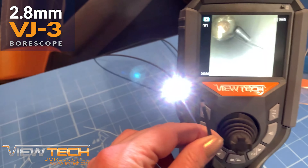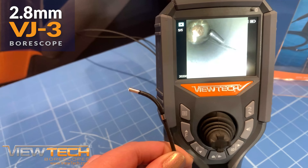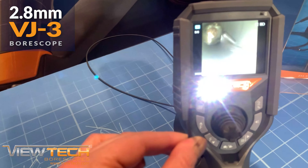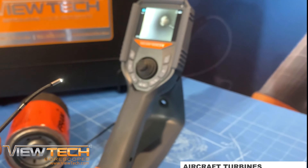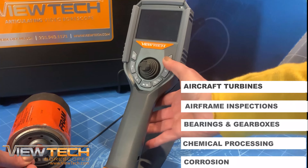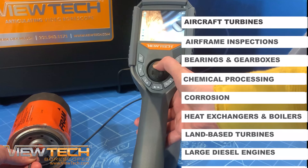As the number one seller of video borescopes in North America, Vutec is proud to offer the VJ3 2.8 millimeter joystick control video borescope, the third generation in a line of groundbreaking borescopes dating back to 2008. Technicians in any industry who need to access the smallest areas will find the VJ3 2.8 millimeter video borescope as the best option to inspect a variety of equipment components and sub-assemblies.